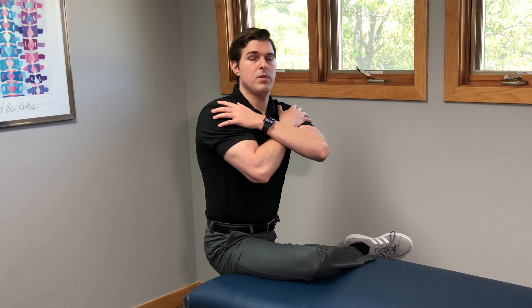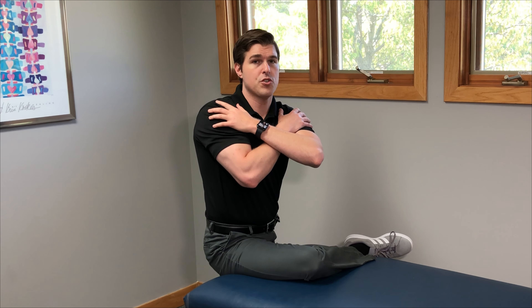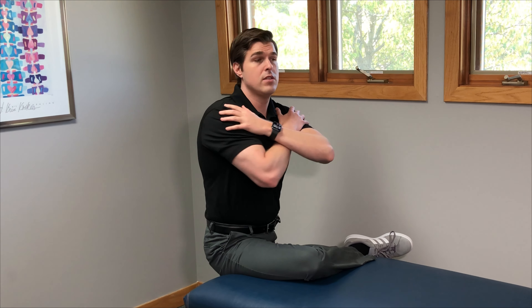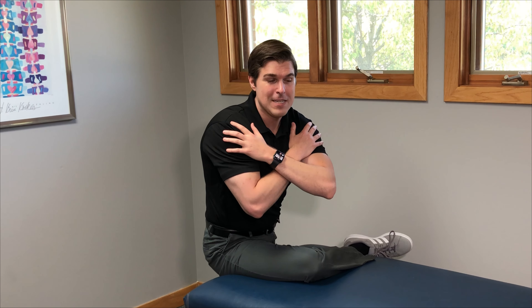I like to cross my arms over my chest when I do the exercise, but you can also put them forward if it makes it a different stretch. Simply rotate towards the side of the leg that is up on the bed. When you do this, you're already going to start to feel a lot of good stretch into the hip, the lower back, and into the glute — this is putting external rotation in there. Only go to your comfort level. Hold that for about 10 to 15 seconds, simply relax, and do it a couple of times to help loosen everything up.